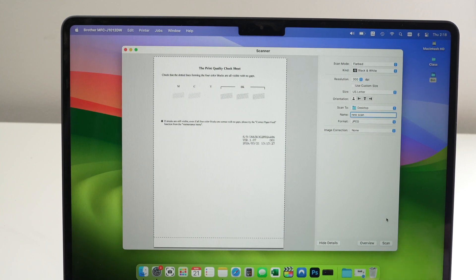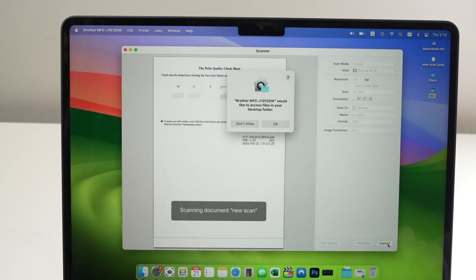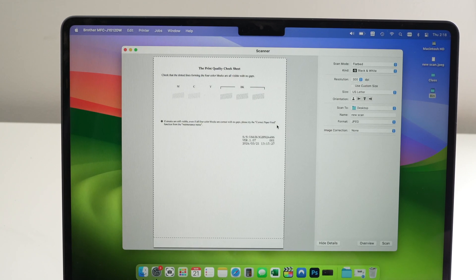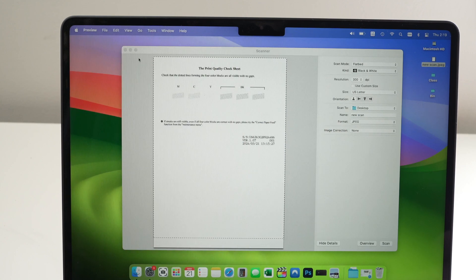Press the Scan button and the paper will be scanned and saved on your Mac right after — you don't need to touch anything. You may have a confirmation window pop up; press OK. On my desktop, I can already see the scan. If I double-click on it, it will open up and I'll see it.